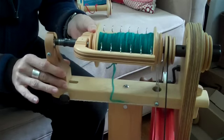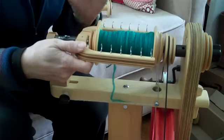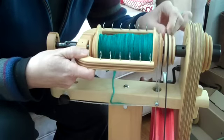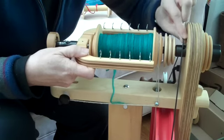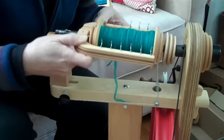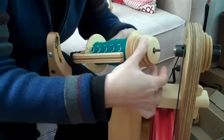Pull the front maiden forward. Make sure you're holding on to the flyer because it could very easily fall if you're not holding on to it. Take the drive band off — just leave it right there on the rear maiden — and slide the flyer out, pulling it out of the rear maiden.